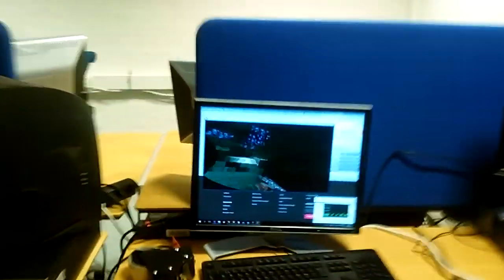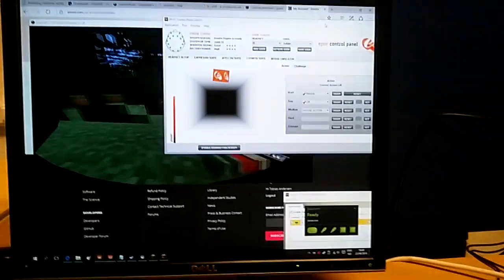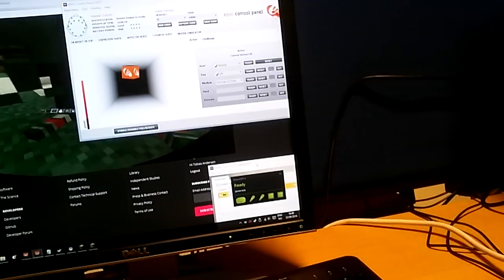The first thing you need is a couple of free software applications from Emotiv. The first is the Emotiv control panel, which is free software, and the Emotiv application which you can get in the Emotiv SDK.